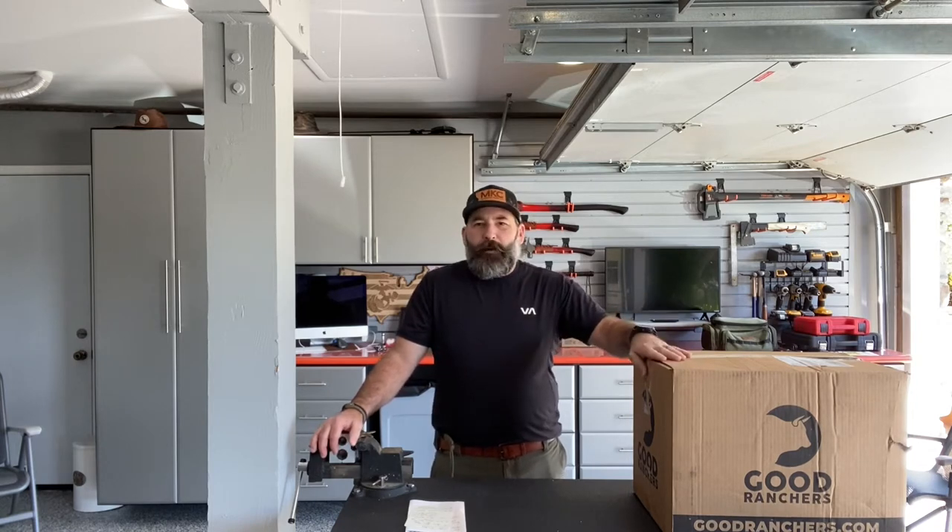This company I think they really have it going on — they've got some great product. What I'm going to do today is break open the box. I got it yesterday, had to throw it in the freezer and pulled everything out and repackaged it. The subscription I chose is called the Cowboy. You get a lot of product. They have many subscriptions at different price points — four, six, or eight week options. Their website is goodranchers.com.